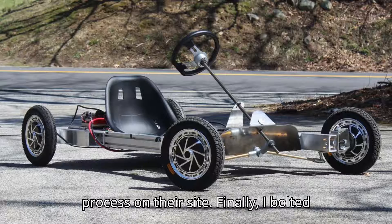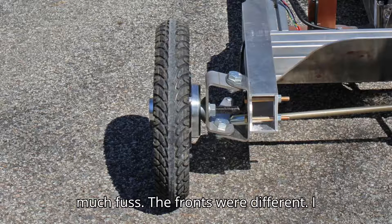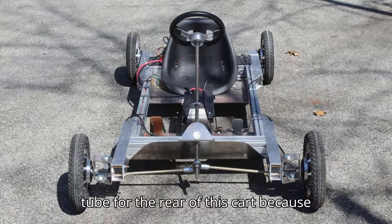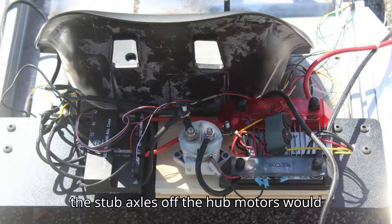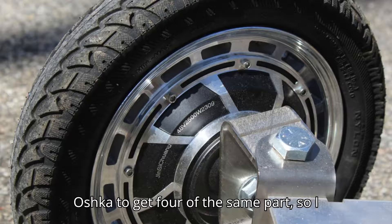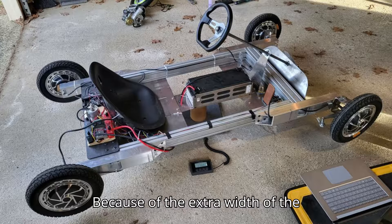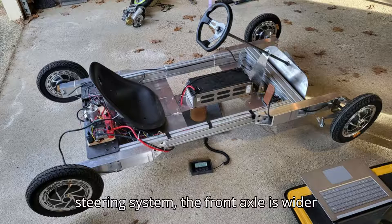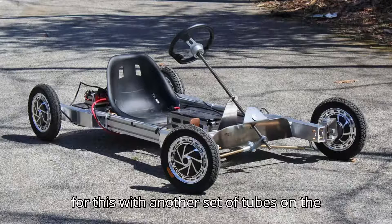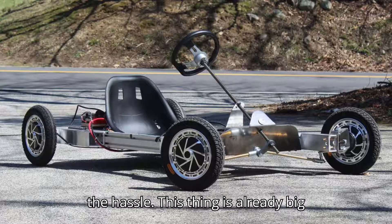Finally, I bolted the motors up. The rears went on without much fuss. The fronts were different. I wanted to use a 2x3 inch aluminum tube for the rear of this kart because the stub axles off the hub motors would be well-supported. It's also cheaper on Oshkut to get four of the same part, so I used identical tubes on the front. Because of the extra width of the steering system, the front axle is wider than the rear axle. I could accommodate for this with another set of tubes on the back, but I just don't think it's worth the hassle. This thing is already big enough.